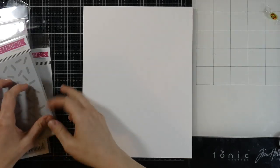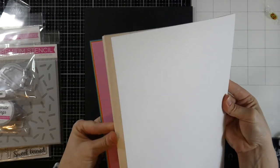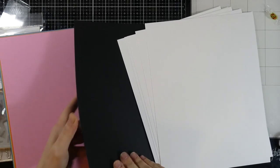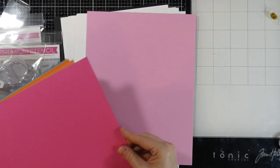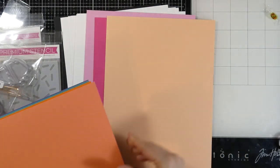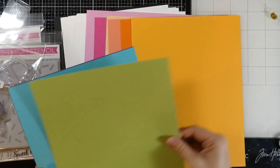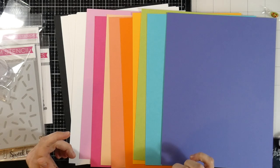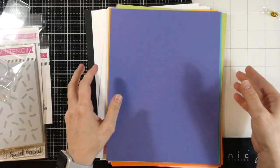We have a lot of card stock — five sheets of smooth white, one black licorice, and then a whole rainbow of colors: cotton candy, razzleberry, peach bellini, coral crush, orange zest, pineapple, sour apple, blue raspberry, and lavender fields. That is fifteen sheets of card stock total — that is a ton! You could make so many cards out of this.